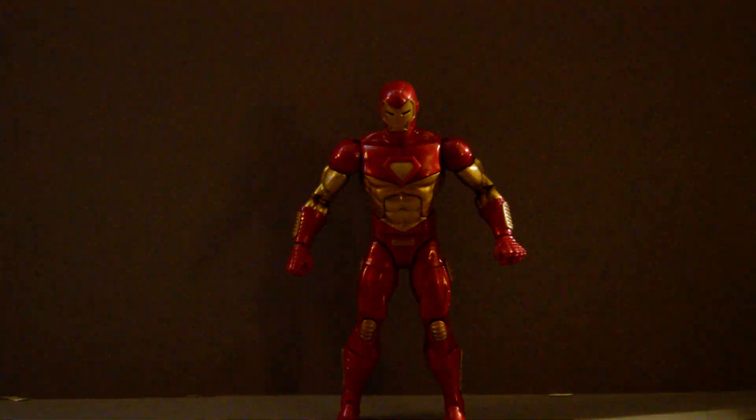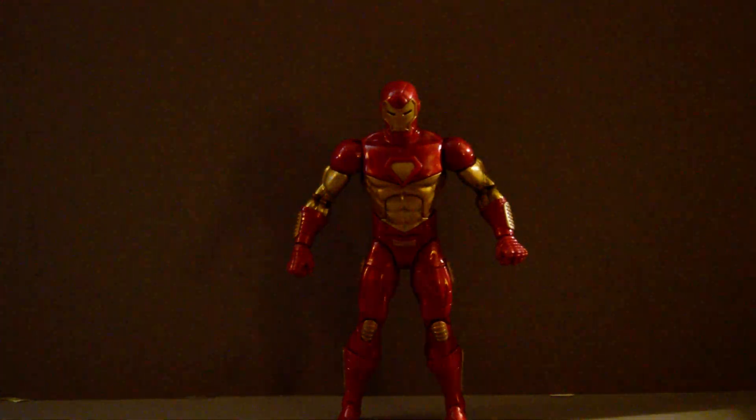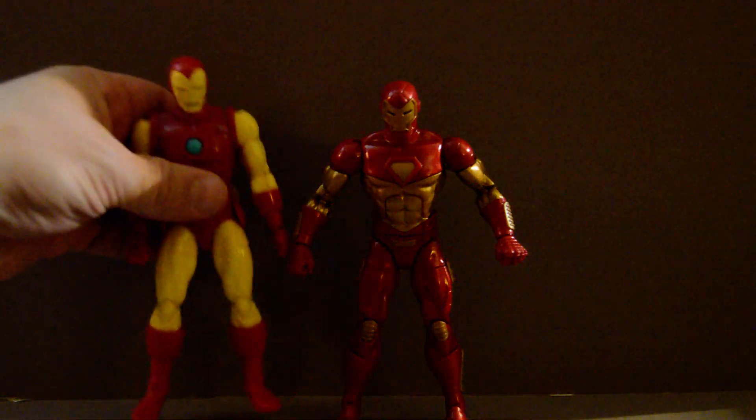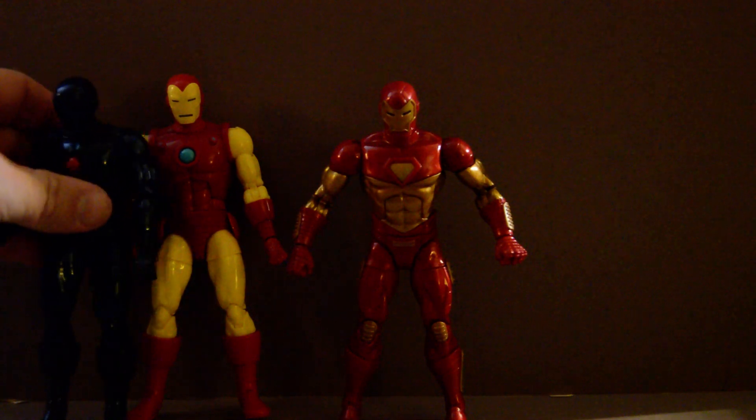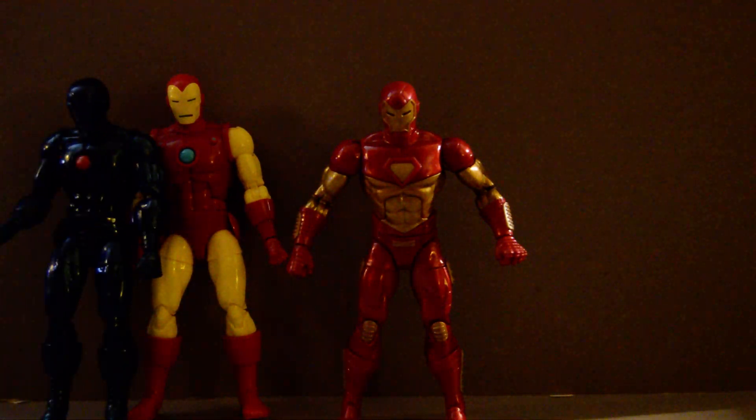But otherwise, it's a solid figure, and it does look very different from several of the other Iron Man armors. It's very different from this one, which looks like the classics, in both of its repaints. And,